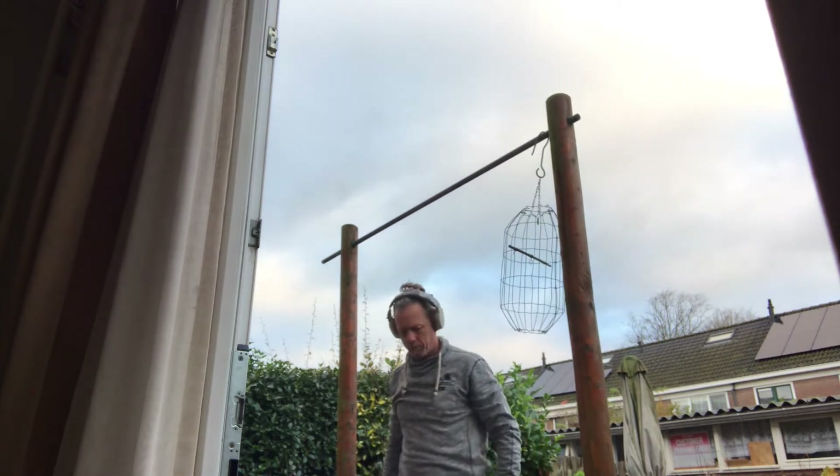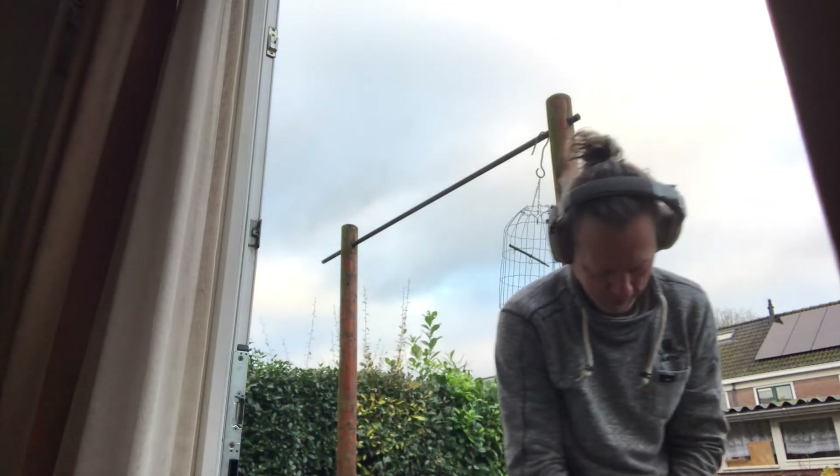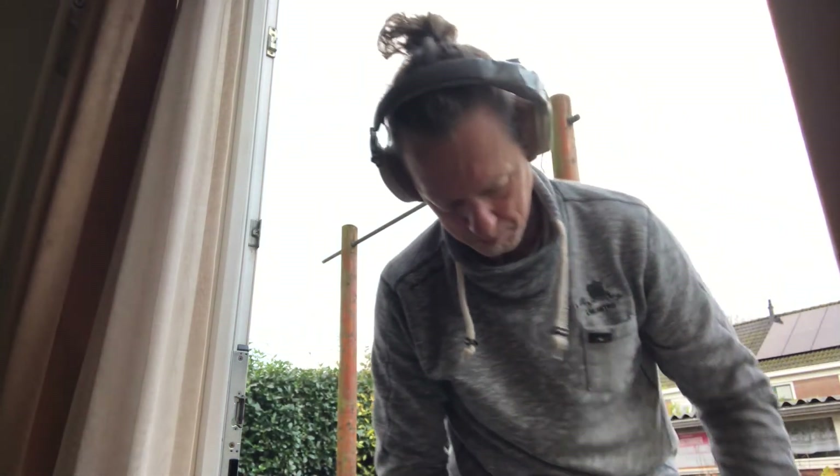I missed one set of the weighted pull-ups, but it's no problem — you get the idea of what was happening. It was a nice day yesterday, no rain, love it. I'll see you guys in the next video.